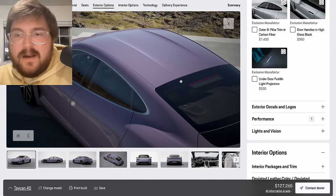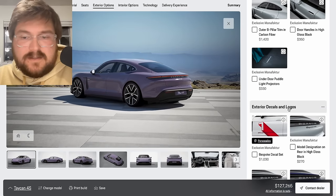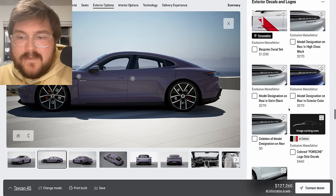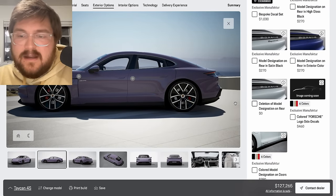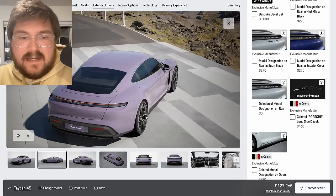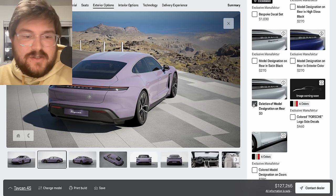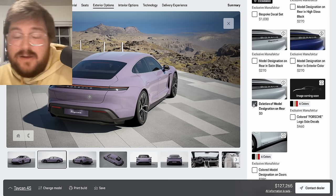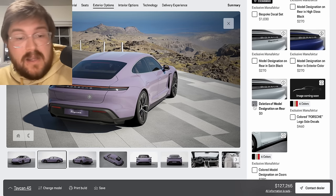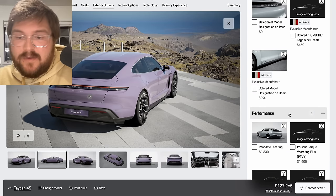We don't need door handles in gloss black or under-door puddle light projectors. Model designation on the rear — don't need it. I actually kind of like the idea of taking the badge off the back; it's a no-cost option, they just won't put it on. Then no one knows what spec Taycan you really got. We'll leave it as 4S for now, but it's just a cool little thing.